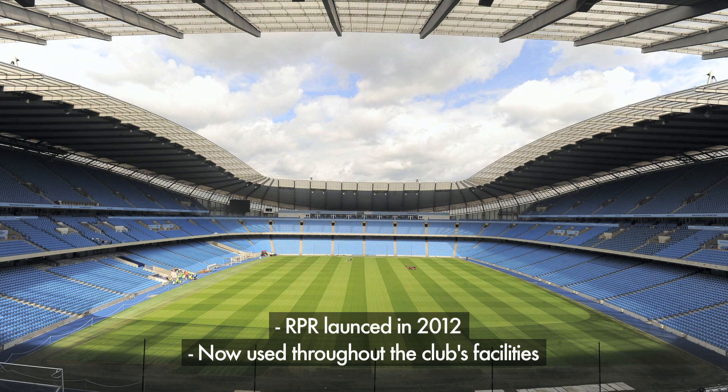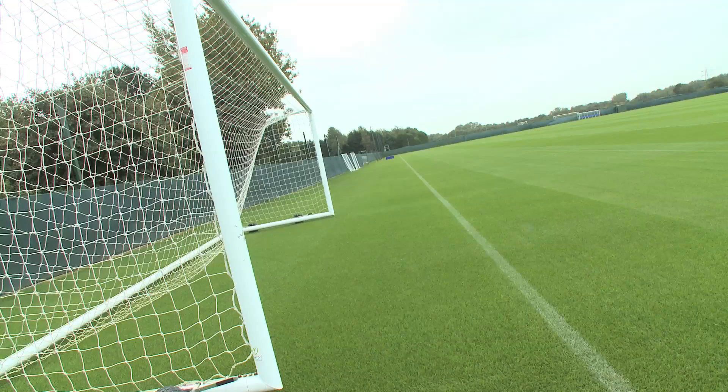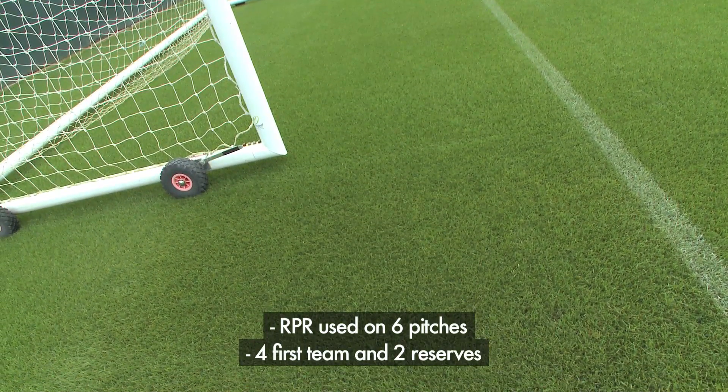I first started using RPR summer 2012, following trials done at our two training grounds, which I was very impressed with. I was keen to use it here. It's fair to say we've had some good results with it. We have six pitches — four of which are used for the first team and two for the reserves. From what we've seen with RPR, it has changed for the better in that we seem to have a lot more grass cover and the recovery rates are a lot more than what we've had previously. This used to be the first team's original training ground, but now it's been developed into the full-time academy.